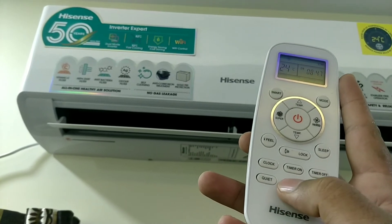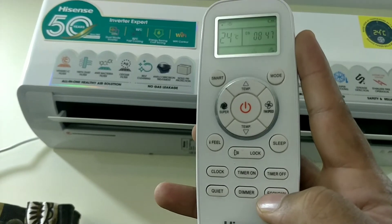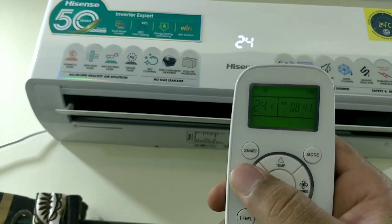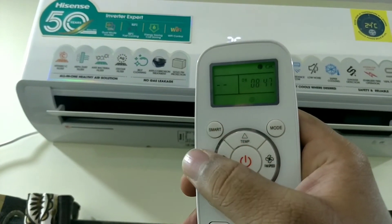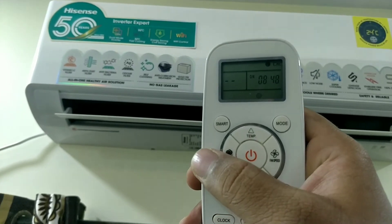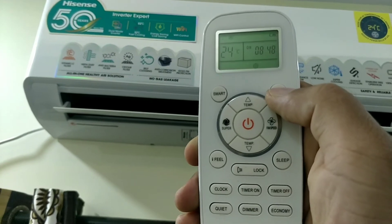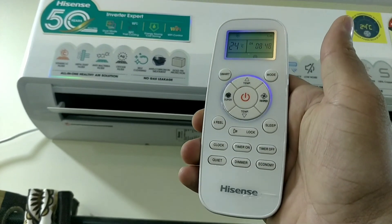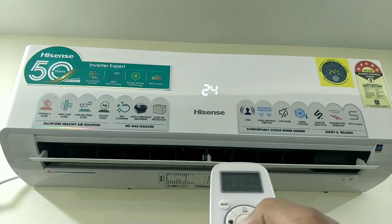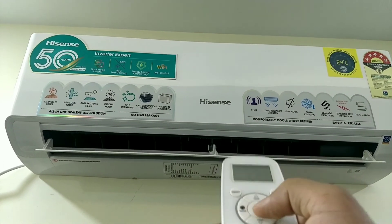If you press the quiet button, you will have silent operation at 28dB level. If you press the dimmer, you can change the display number on the indoor unit. If you select this, you will have nice power saving, but you can change the temperature for your room. If you press the power on-off button, you can increase and decrease the temperature. If you change the clock, you can set the on-off timer.